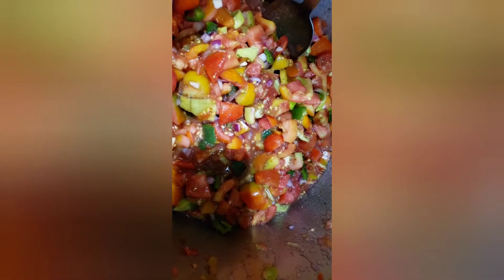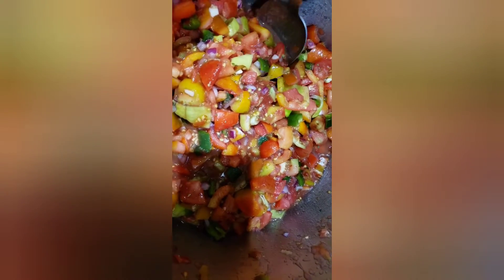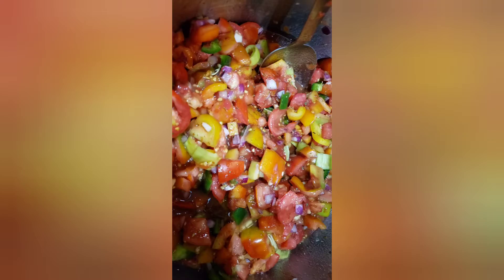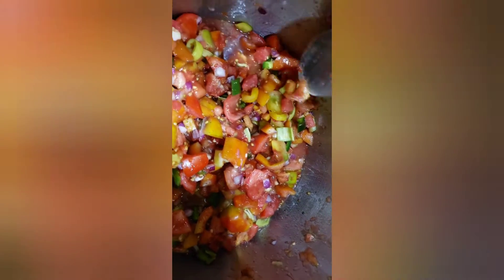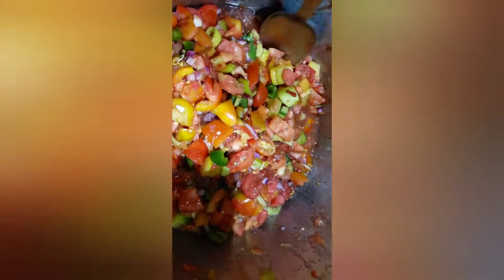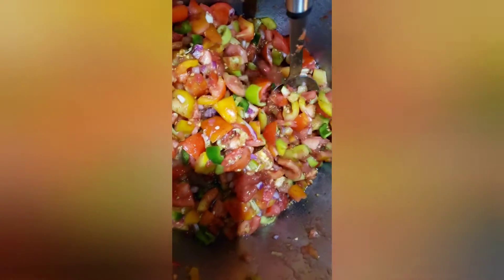We have the hot peppers, onion, garlic, cilantro, salt, tomato paste, and red wine vinegar — this kind of vinegar. Mix it all together and cook for a few minutes.